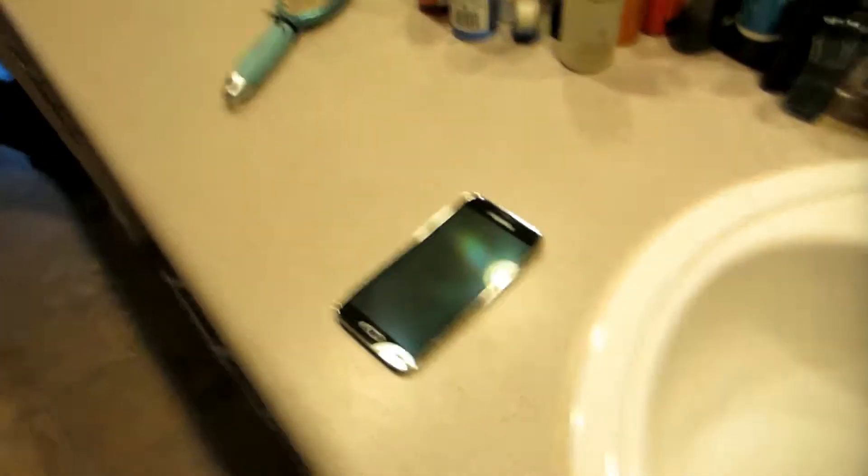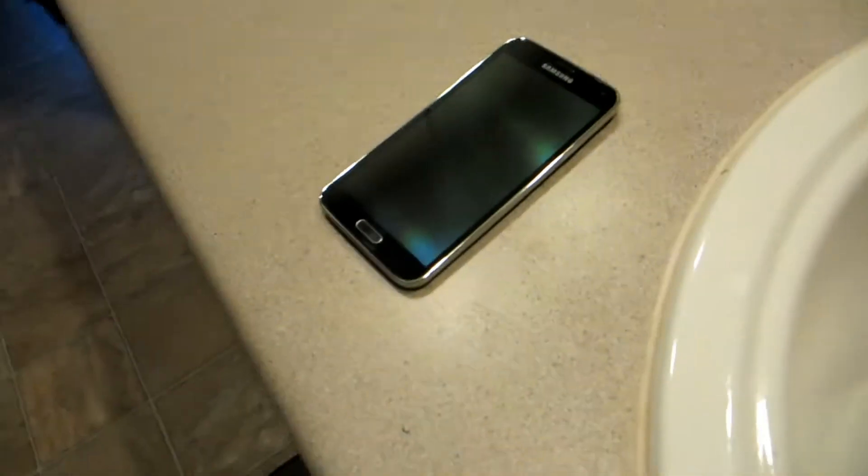I'm terrified to be honest with you, but I do want to know if it's waterproof for the summer, so let's find out. First thing we're gonna need is a phone and some water.